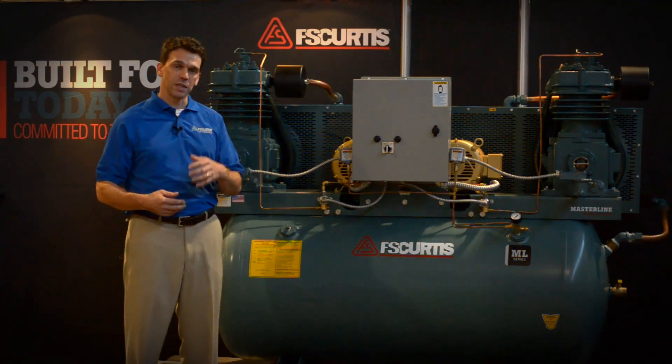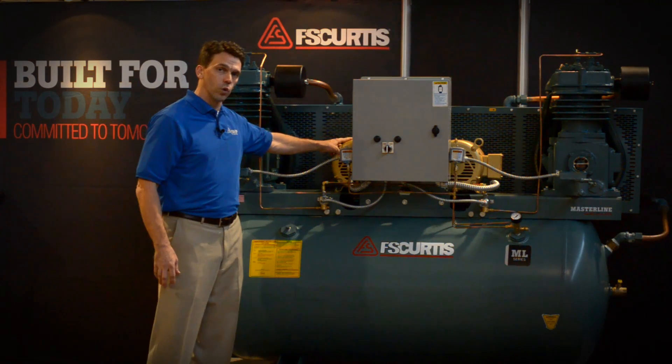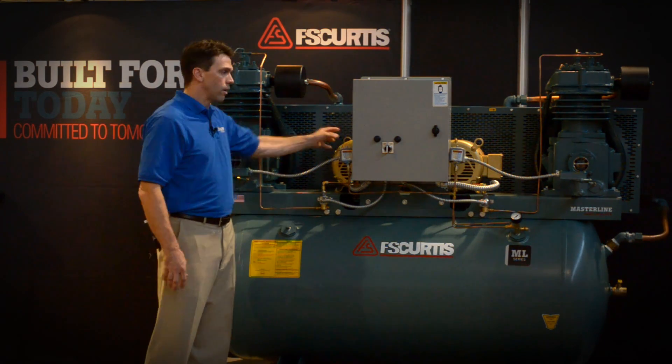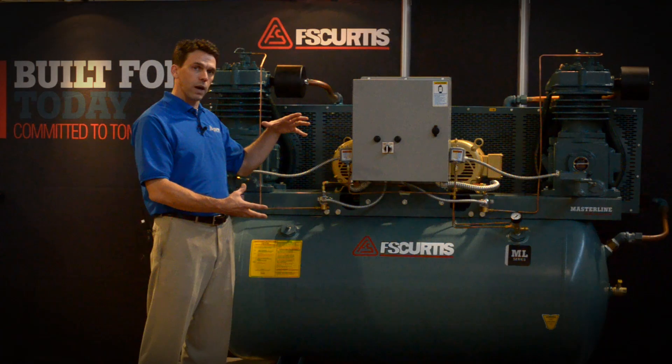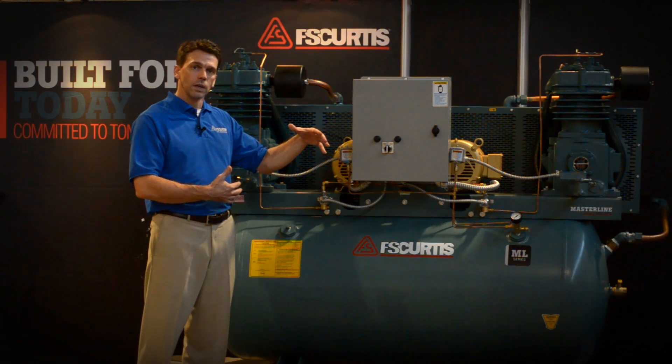A related benefit is energy cost savings. On those days when I only run 10 bays, I run one smaller horsepower motor instead of a bigger horsepower motor that I would need if I had sized one compressor to cover all of the demand.